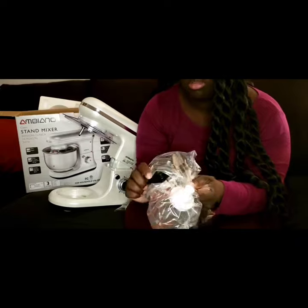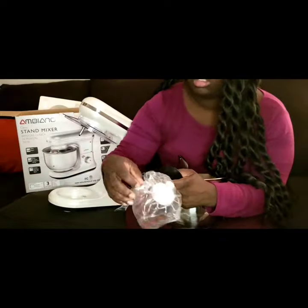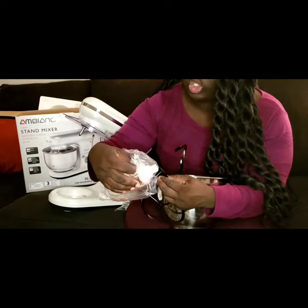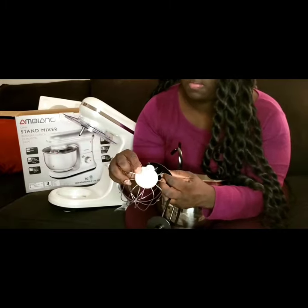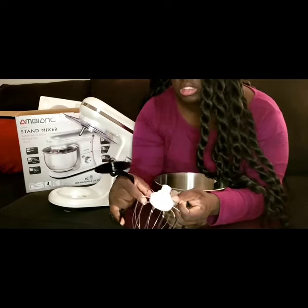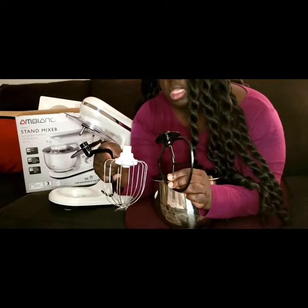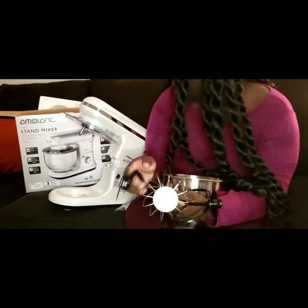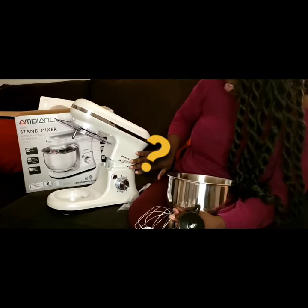Let me take off some of the plastic and see how everything looks. You can see that everything is pretty much hard in the middle — nothing's plastic, which is awesome. The dough hook — nice mixer. I love all of these. This is really nice. They did a good job with this — I'm excited.